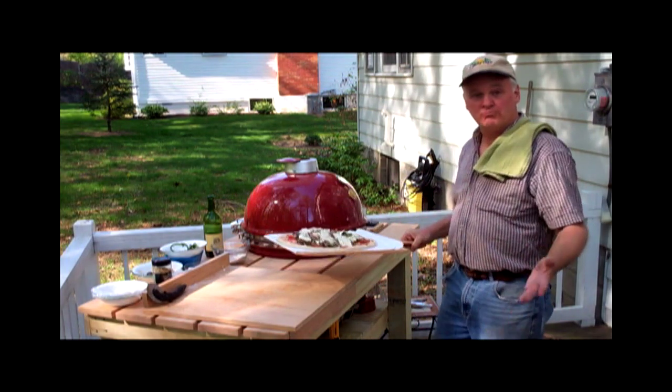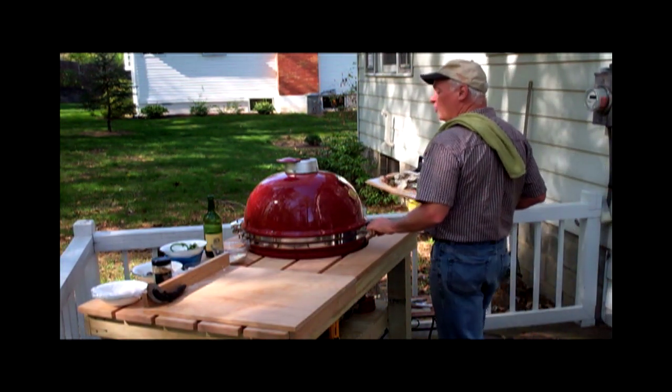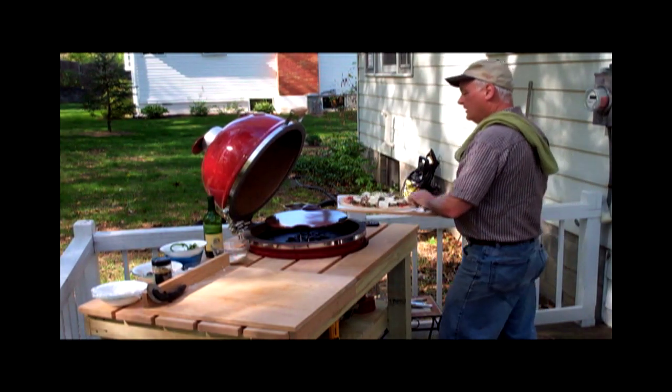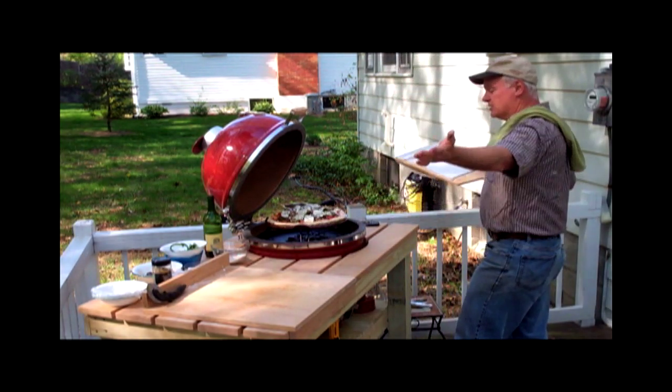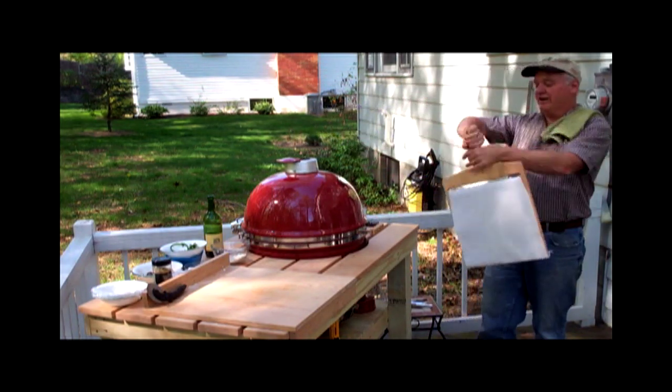No flour mess, don't need all that — no cornmeal. And we're going in the dome, it's 600 degrees Fahrenheit. We just put it where we want it and reverse the motion. It's just too easy, it's not fair — it's not fair, Jim, it's not fair!